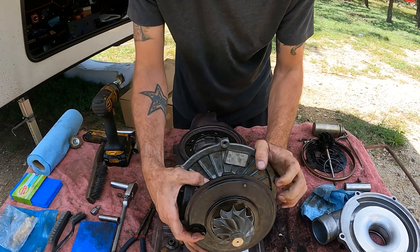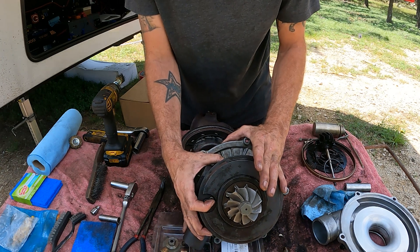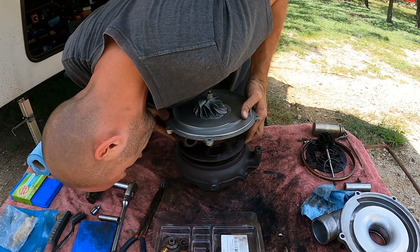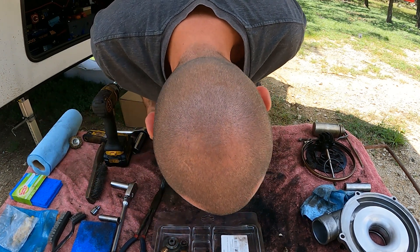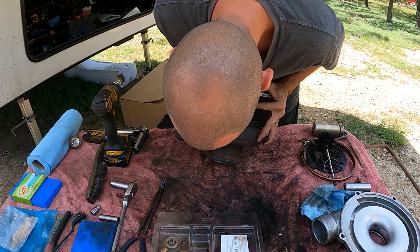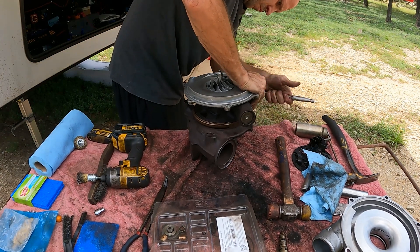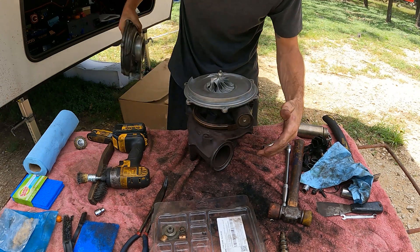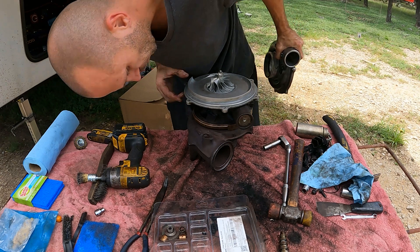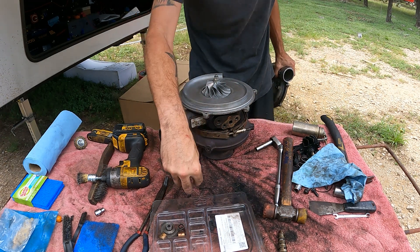Looking right here, you can see this dowel pin — it fits down in the turbine housing right here, and you have your VGT lever here that sits in the unison ring. So we need to line up both the pin and the VGT lever, and this may take a little while. Since we have the exhaust housing back on, we are going to put the cold side housing back on. There's an arrow that points to the top of the turbo, which is where the oil goes in. The turbo outlet is always on the bottom — always.